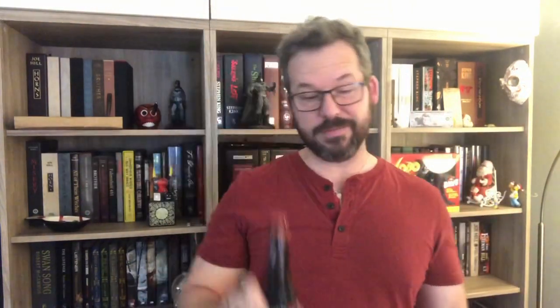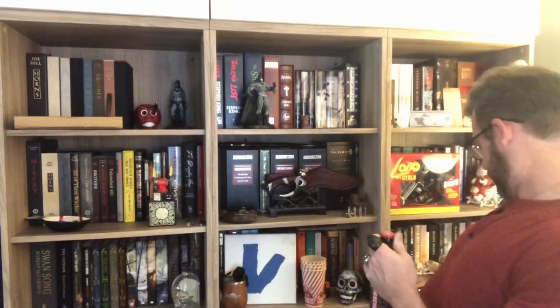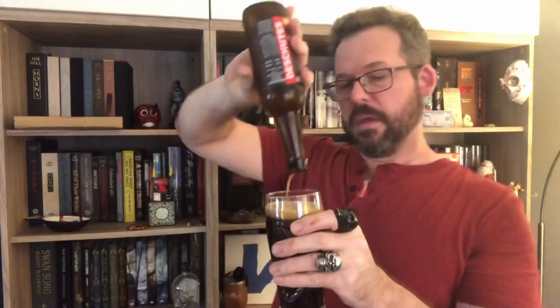The magic duff bucket got me the Deschutes Obsidian Stout - Deschutes, Deschutes Obsidian Stout. Really good stuff. Oh, why didn't I get a bottle opener? I was gone for like 20 minutes getting that bottle opener. The Deschutes Obsidian Stout. All right.